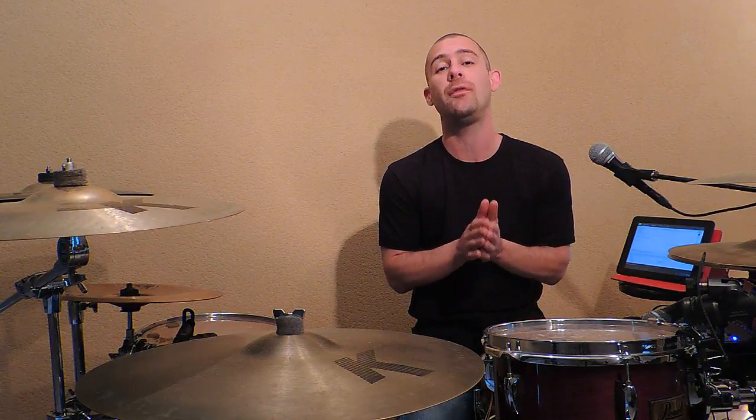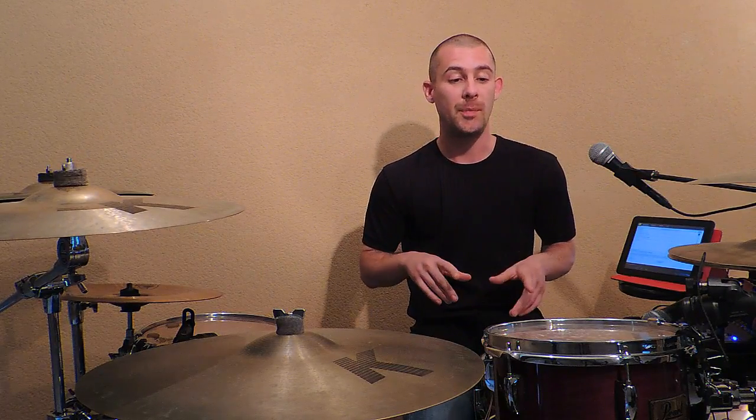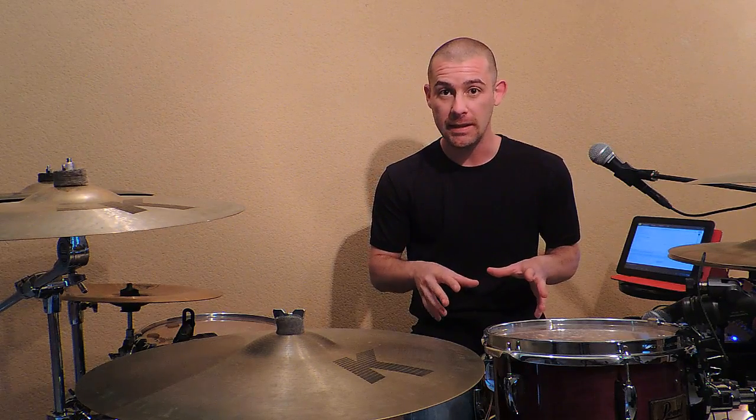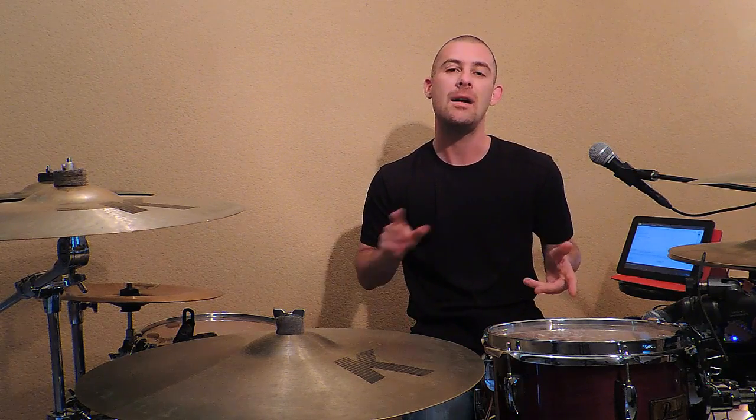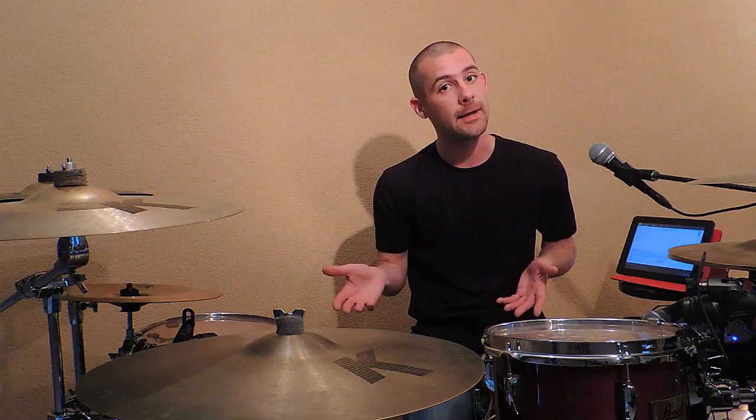Pour le début, allez-y vraiment lentement. Prenez bien votre temps à faire tourner chaque élément. Je vous le répète, c'est un exercice de précision. Il est très important que vous vous écoutiez bien jouer et que vous essayiez de bien ressentir l'impact que fait la baguette sur la peau de caisse claire et la batte sur la peau de grosse caisse. Il faut vraiment que ce soit à l'unisson.